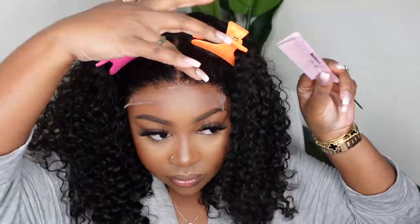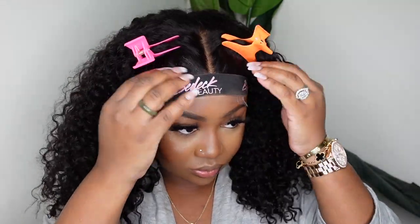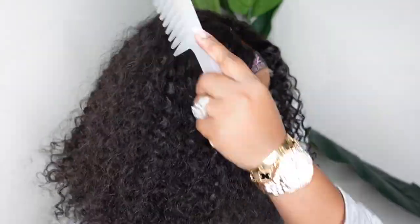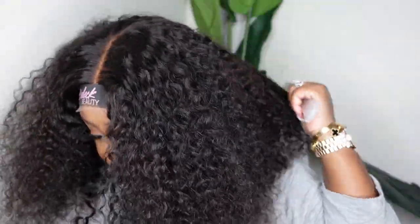You can honestly just cut the lace and not bond it down but because I knew I wanted to do a no baby hair look it was very important that it melted in the front. The bonding down process honestly doesn't take that long especially with closure wigs, so I just went ahead and did it for the melt effect. Here I am combing it out — since it is a kinky texture I did want to see what it looked like when it was combed out.